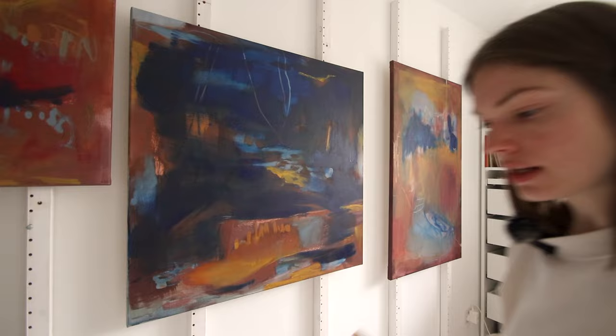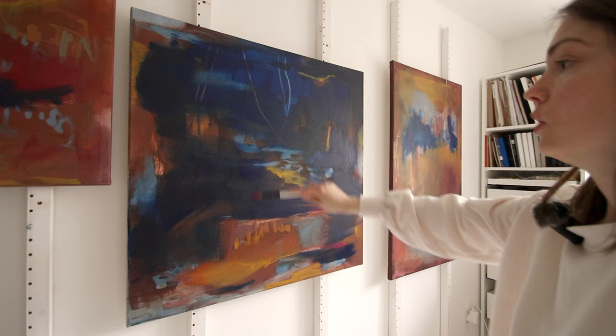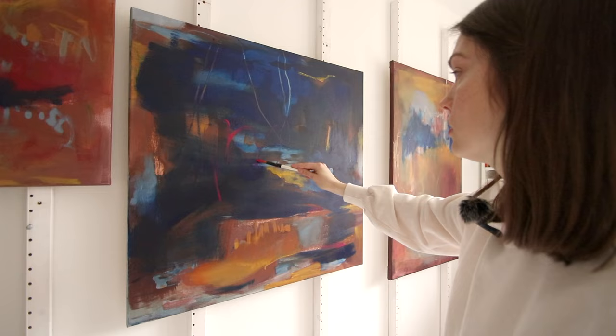And then as promised I'll add a little bit of pink. It's getting a little bit too horizontal and too considered at this stage, so I do want to disrupt it a little bit — add some unexpected and uncontrolled marks.